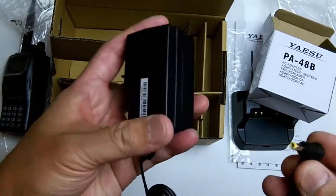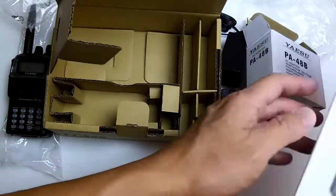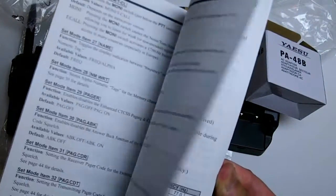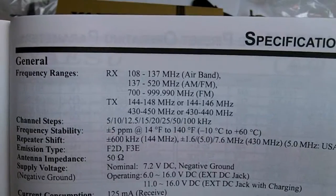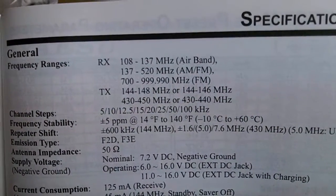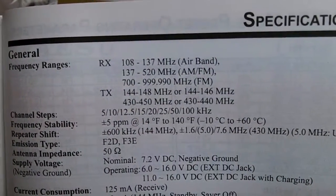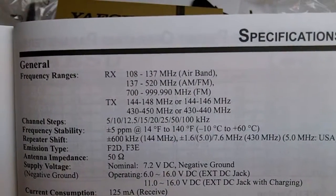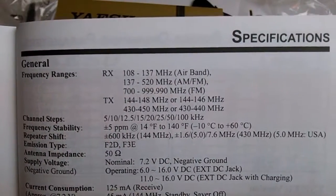Let's take a quick look at the specs. It can receive at 108 to 137 MHz, which is the air band, 137 to 520 MHz AM/FM receiving, and also 700 to 999.990 MHz for receiving as well. You can only transmit on 144 to 148 MHz, or 144 to 146 MHz.